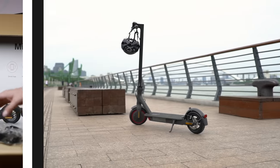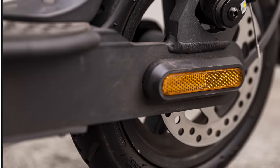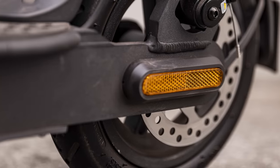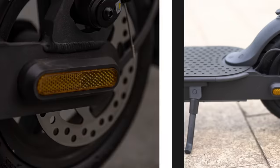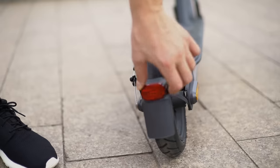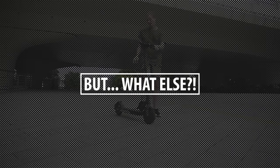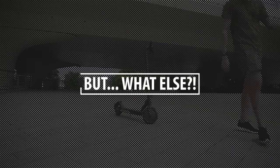The Mi Scooter Pro 2 looks a little bit different than the last version. The first thing you'll notice are these reflectors on the side, back, and front of the scooter. Another notable improvement is this bridge that connects the rear fender to the body of the scooter, so it's not as loose as on the previous models.